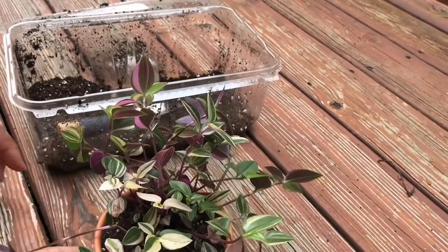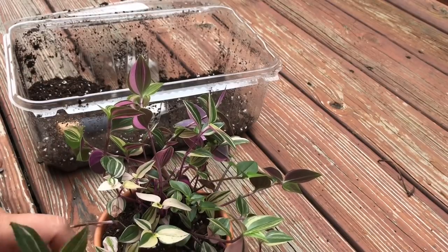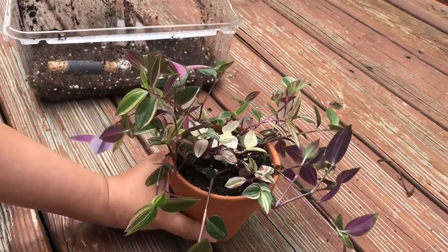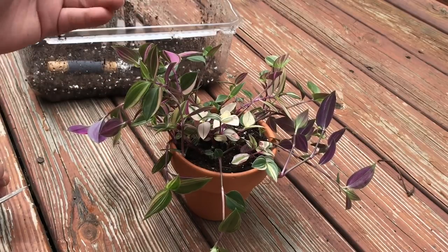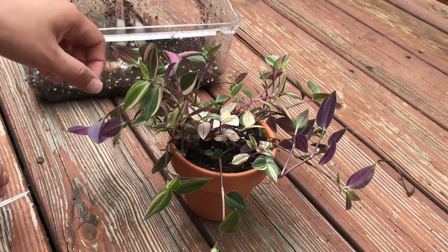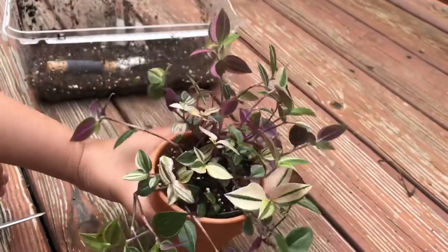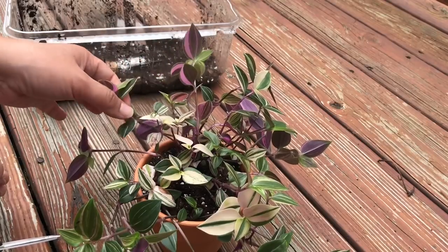I'm gonna give it a little trim so I can attempt to propagate. I've never propagated this plant before, but I don't see it being a big problem — it should be very easy. I'm just gonna water-propagate it, or water-root it. There are two methods: you can either stick it back into the soil or just stick it in water, which is what I'm going to do. As you can see, they trail — this is a trailing plant. People like to put these in hanging baskets, but you have to make it more full. I'm gonna cut some, root some, and stick them back in.